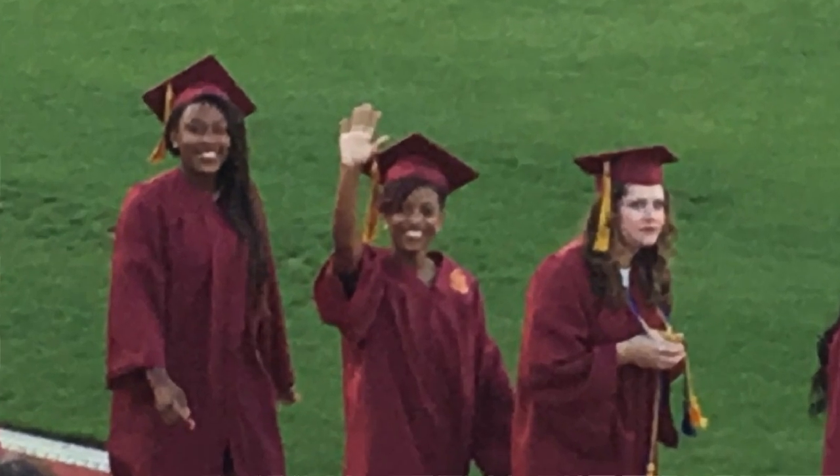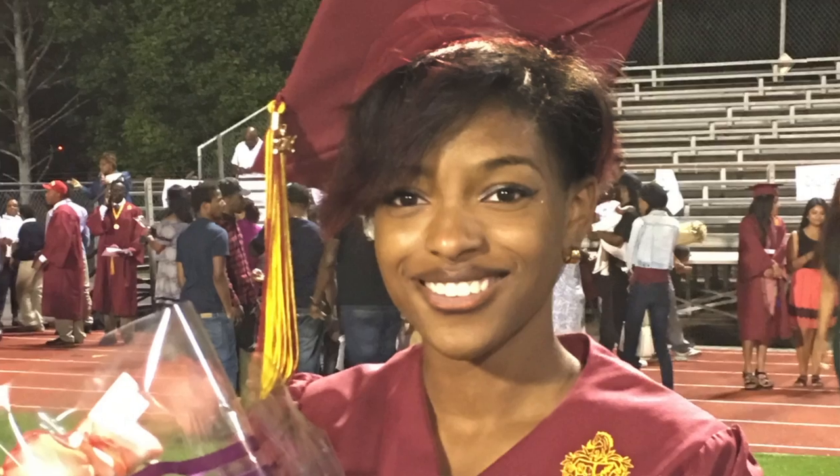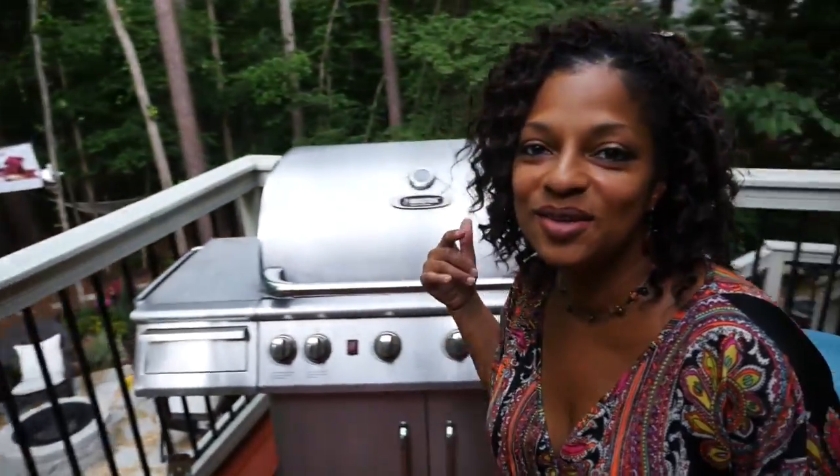My daughter graduated, so it was a great ceremony, but now tonight is the graduation party. We did a lot of work on the yard and I want to show you what we did to get it together. It came out really nice. I'm going to take you through everything we did to transform my yard from a disaster to a nice beautiful sort of resort oasis.